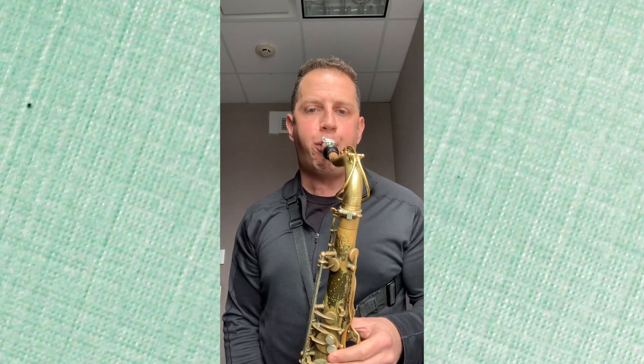Woo! Jeff Vidal. 2-5 Tuesday, coming right up.